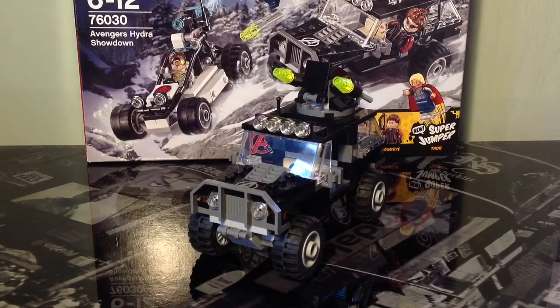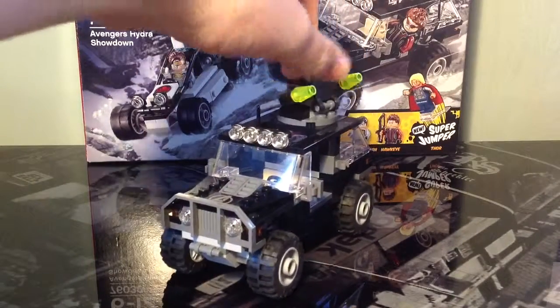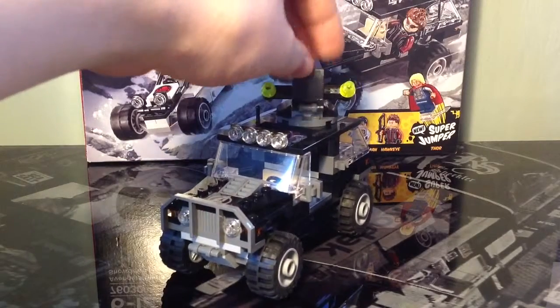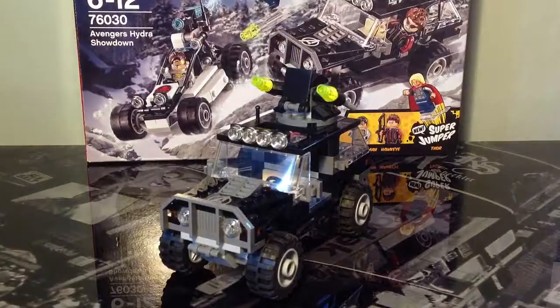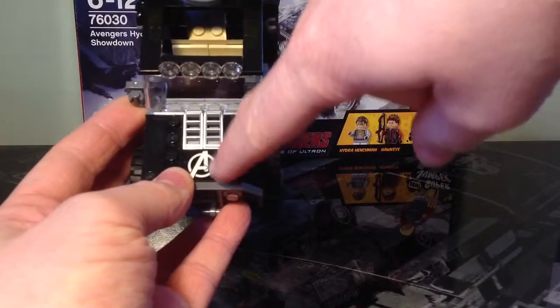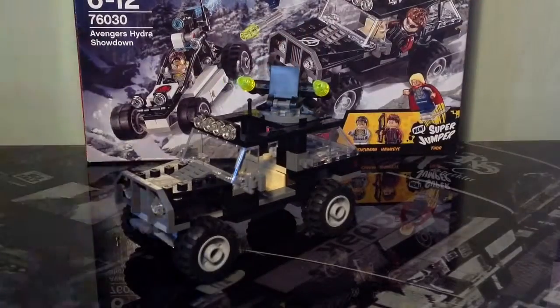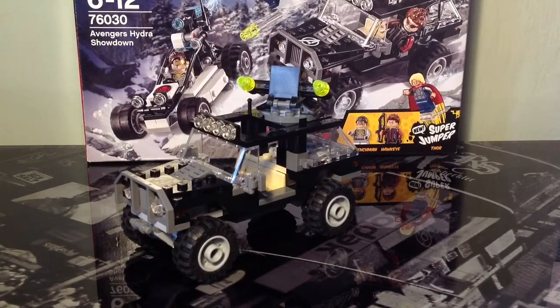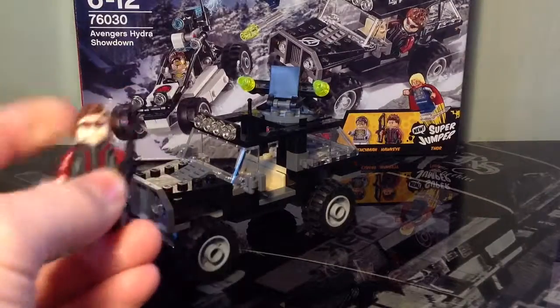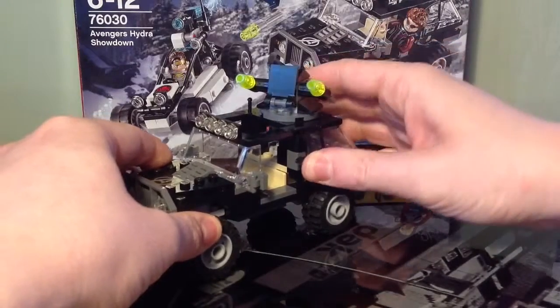The first of the two vehicles is the Avengers truck, which I really like for a number of reasons. First, there's a really cool rotating flick missile mount up on the top — it looks really cool. You've also got the Avengers logo on the bonnet, which is a sticker piece but still really cool. If we take the Hawkeye figure, who is the driver, his bow clips into the side like this.